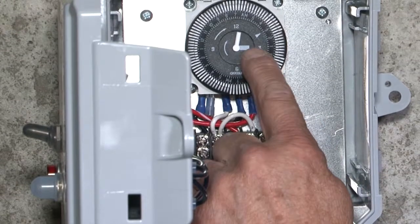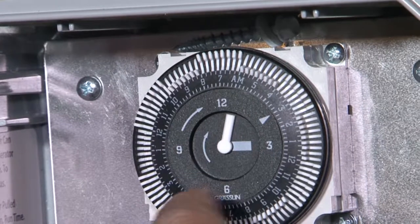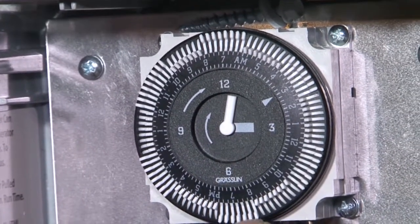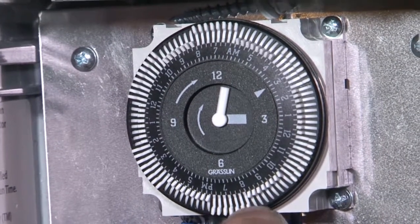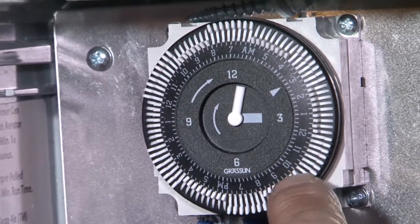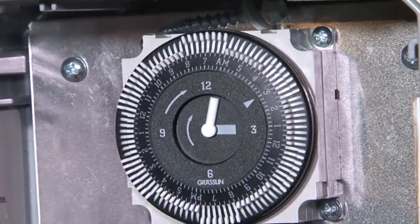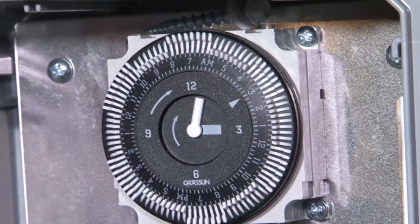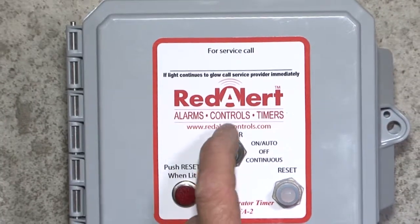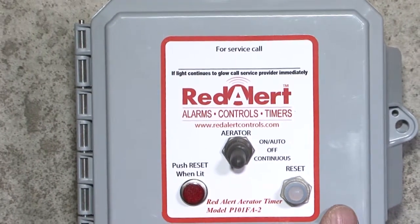On this timer you set it according to the day. For example, there's three o'clock at night — AM goes this way, it turns that way — so three o'clock in the morning. Each one of these trippers on the outward, when you pull them out, that's the on time. When they're pushed in, that's the off time. You can set them for 15-minute increments, on up to continuous if you want it to run all the time. Or you can go on the outside and switch from automatic to continuous, which bypasses the timer and runs the motor all the time.